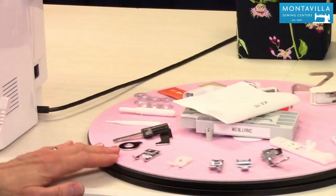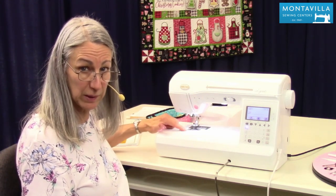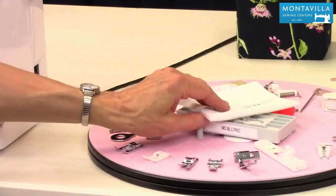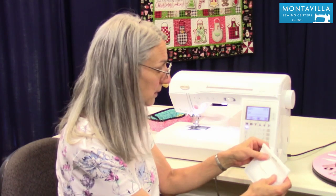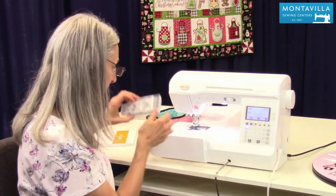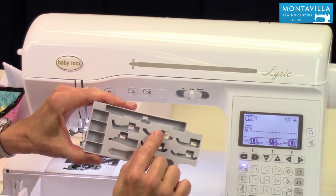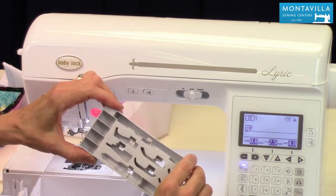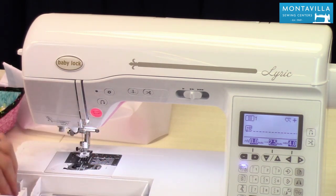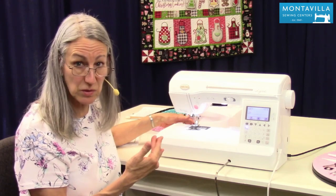Over here we have our accessories. The J foot, which is your all-purpose foot, comes with your machine — it'll already be on your machine and you also have a bobbin in there. Your book says you get four bobbins; one is already in the machine and you'll get three more in your little accessory bag. The accessory bag holds all your accessories, and you can put the ones you use most in the little tray found inside your accessory tray. It's all lettered for different feet, has a little clip to keep feet in place, spots for four bobbins, and compartments for less-used items like screwdrivers and your brush.